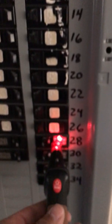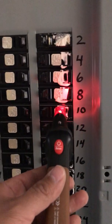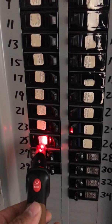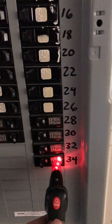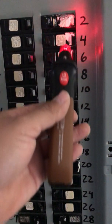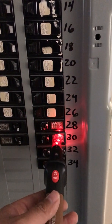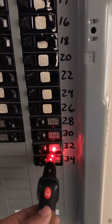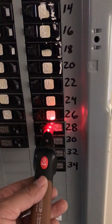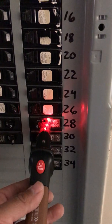So we don't have a solid green, but this is the fastest tone I get. This panel is about 30 years old, so I'm sure a lot of wiring changes have been made. My best judgment says it's going to be number 28.